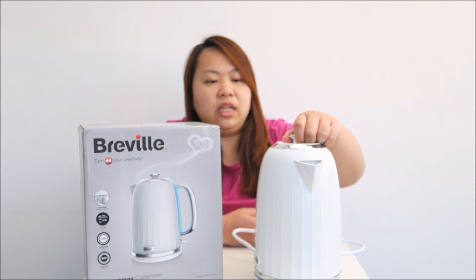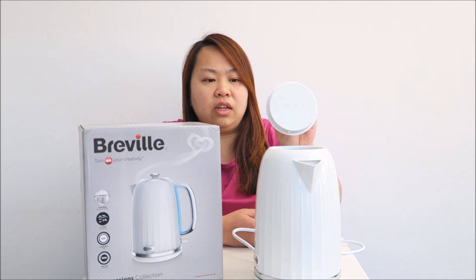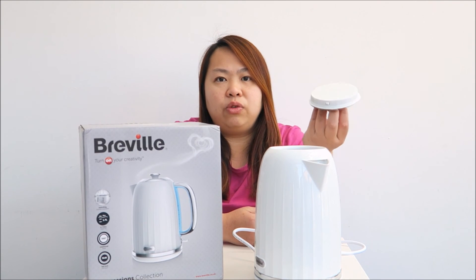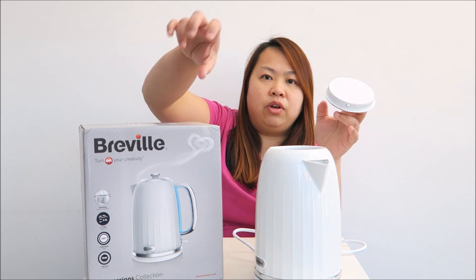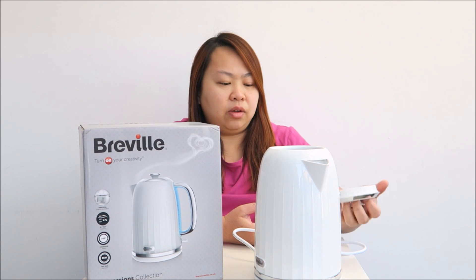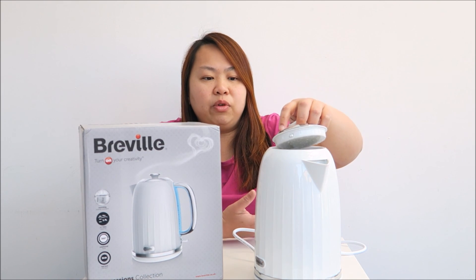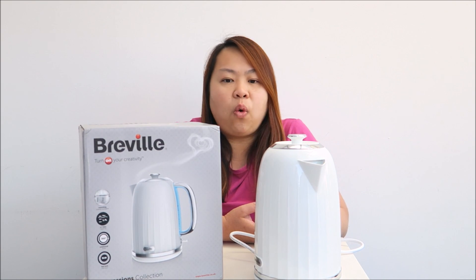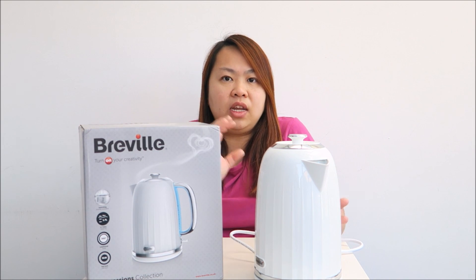The only thing that I dislike is the lid. I'm not used to having to remove the lid like this, because most of my kettles have a switch and the lid is built in. According to the manufacturer, the removable lid is to give people a bigger area to pour the water. I dislike this because sometimes I place it the wrong way around. So overall, this is quite a stylish, fast and quiet kettle, with a range of colours to suit any kitchen.